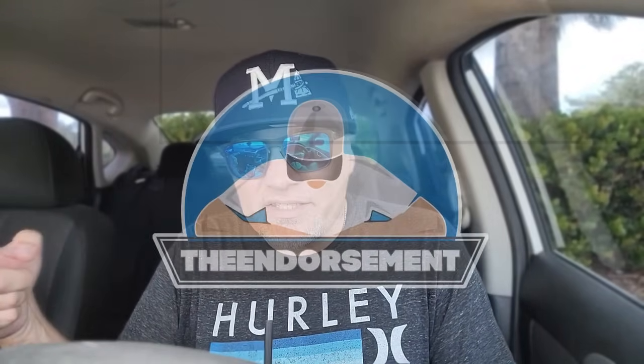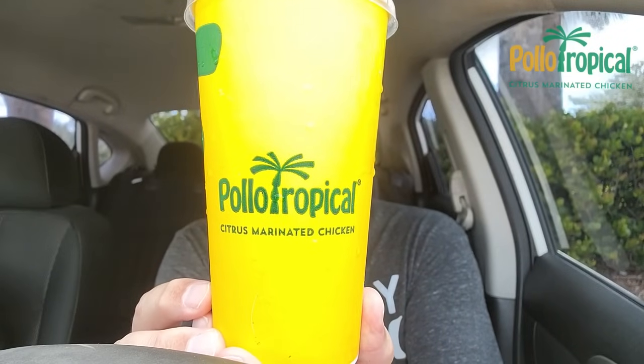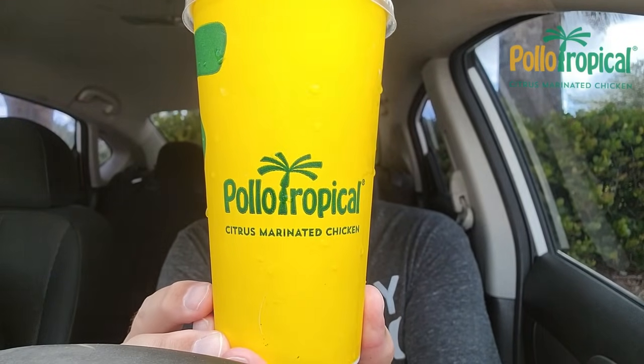What is up, everyone? It is The Endorsement, and it is time for another review — this is where I try something and tell you if you should like it or not. I can be very persuasive. Just a guy out on the town hitting up Pollo Tropical. I'm probably butchering that, but some of you might want to say Pollo Tropical — oh, that sounded a little better.